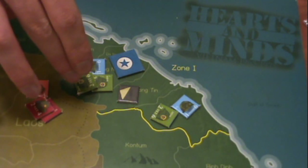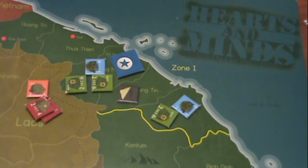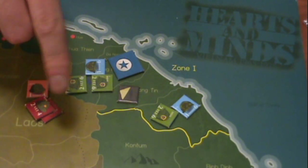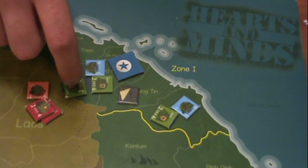For every US troop killed, the dove track goes up one. So you really don't want your US troops killed as the allied player — or as the North Vietnamese player, you're trying to kill them. However, if the allied player is only committing ARVN troops and they're dying, then the government can fall. The way the government falls is by comparing the difference between pacified provinces and dead ARVN for the year.